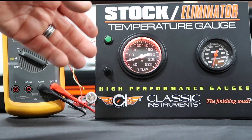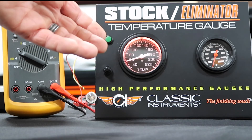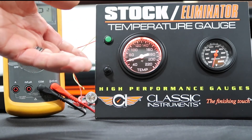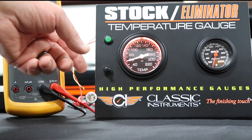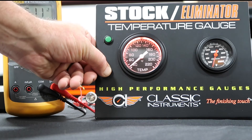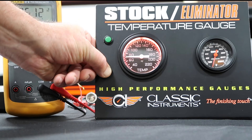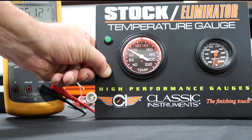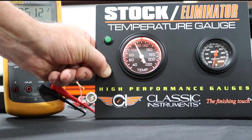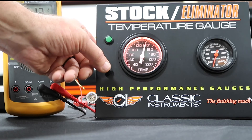You have a low setting and a high setting. For a temperature gauge we want a high setting, because as it goes up it will trigger. If you had an oil pressure gauge, you'd want a low setting so when you lost oil pressure it would trigger at whatever poundage or temperature you want. Push the button and it goes down, push it again and it goes up — you can do that as many times as you want. I'm going to set it to 140.